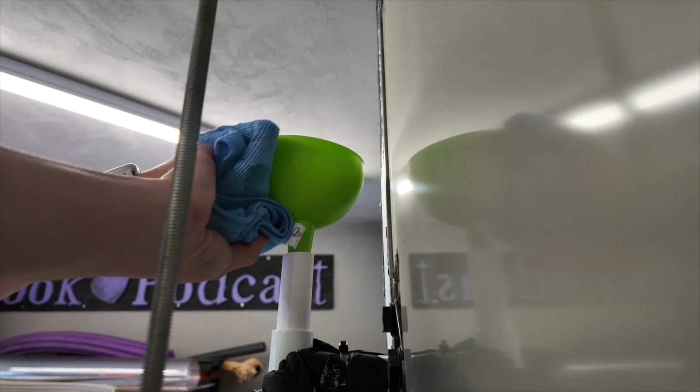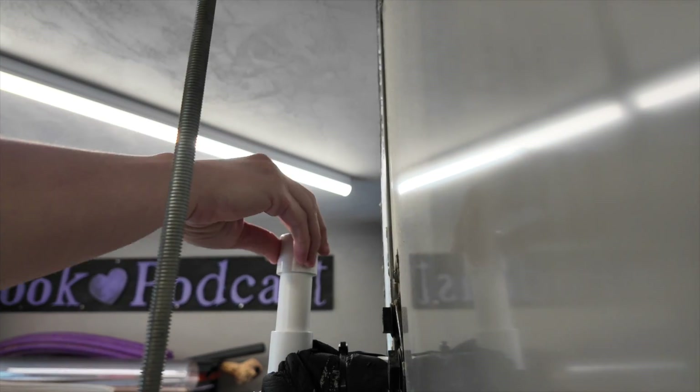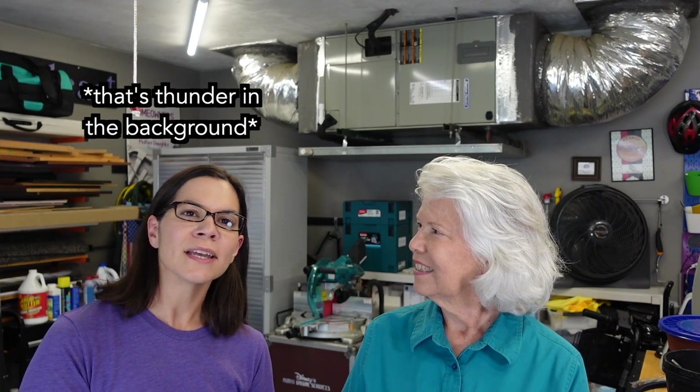The AC technician told us to run straight bleach in the line to clear it out about once a month in the summer. I did look this up and there's varying information — some people say not to put in full bleach, some say to use warm water. So we're doing the bleach but then following it up with warm water, which seems to help clear it out even more. Do whatever your technician says, but try some things out and see what works best for your line.